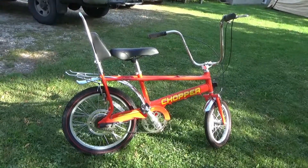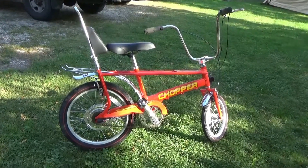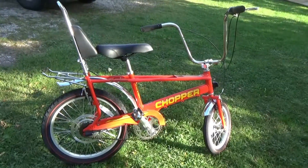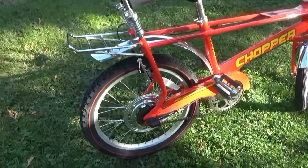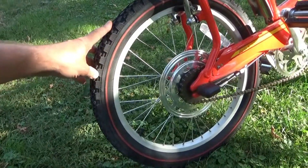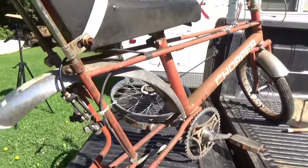My diabolical plan was to buy this bike for the sole purpose of scavenging it for parts on my '75, maybe '76 Mark 2 Raleigh Chopper. I would want the rear tire — well, I would just go ahead and do the whole thing, and put it on my Mark 2, and suddenly my Mark 2 is riding.